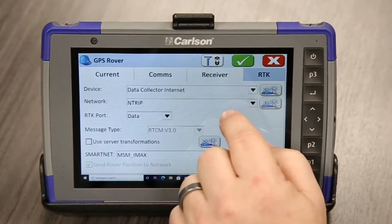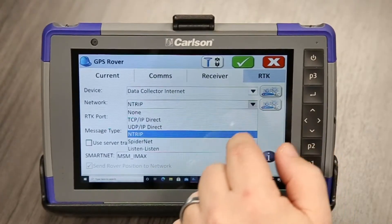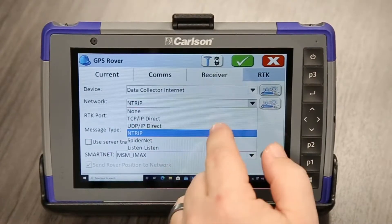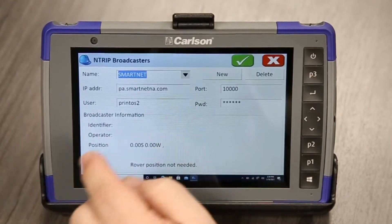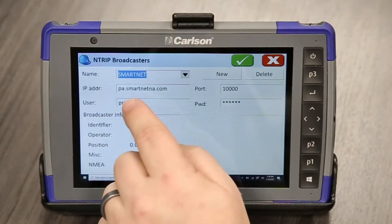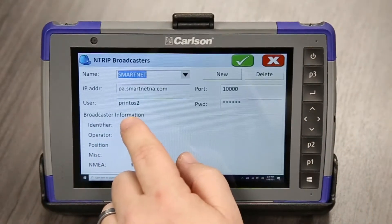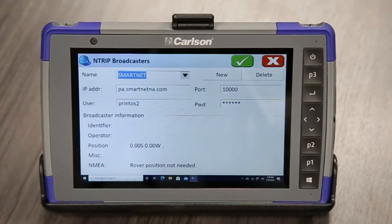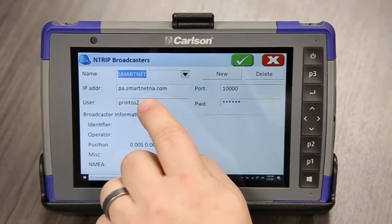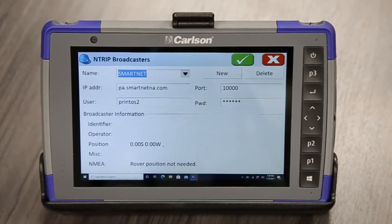So we're already connected to the internet, and just like when you're connected to a SIM card, we have to go here into our entry. What we're going to use here is SmartNet PA. SmartNet works great where we are. The IP address is PA.smartnetna4northamerica.com, port is 10,000, and then our username and password. Make sure you type these in correctly because it will not work unless they are. Sometimes I see people accidentally just do PA.smartnet and forget the NA for North America — so be sure to add that as well.